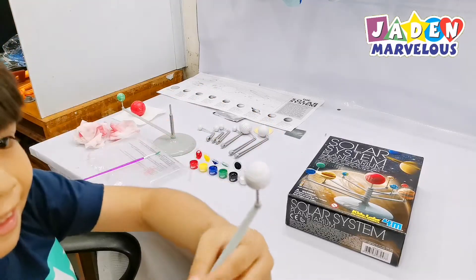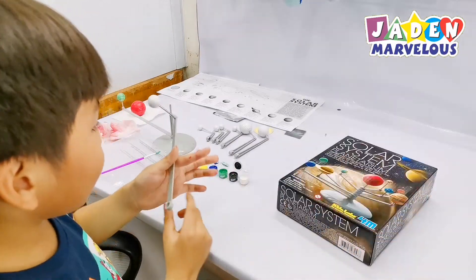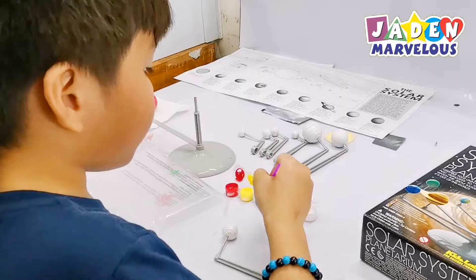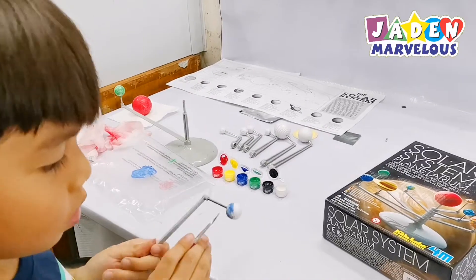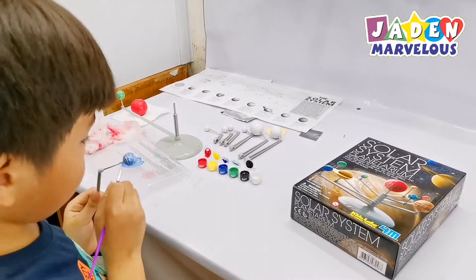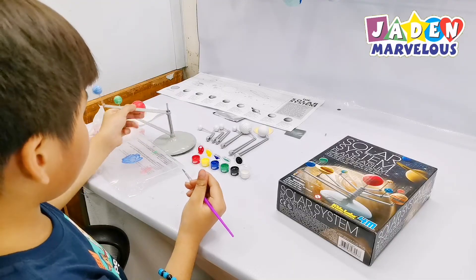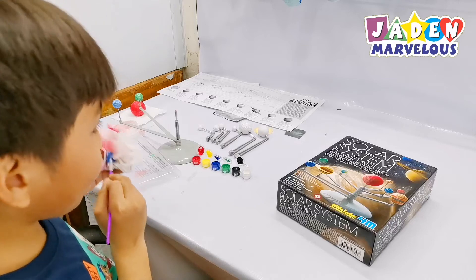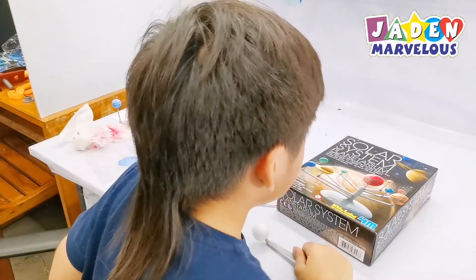You know what's next? Uranus! If it says it's blue and kind of white-blue, then I'm going to mix two colors. Now let's put it on the base again and let it dry. I need help for this one but I think I don't. So now let's try...